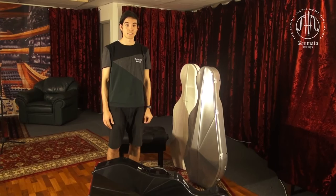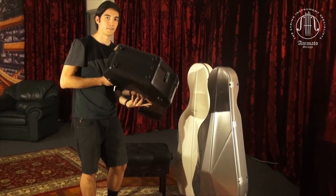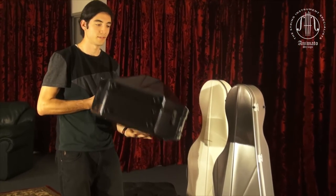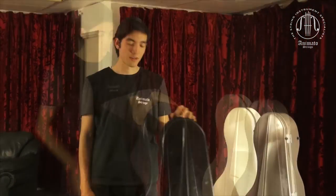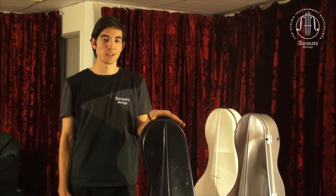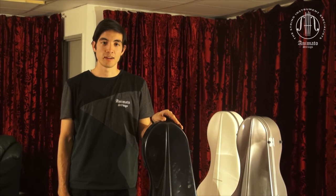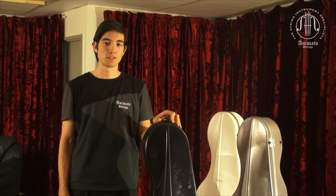Finally, the L'Opera Cases does not have any wheels on the bottom, as you can see here. This is because it is so light and there's really no need to wheel it. Another thing is that wheeling your cello around can cause it to vibrate a little bit in the case, which can move the sound post, which is not desirable.